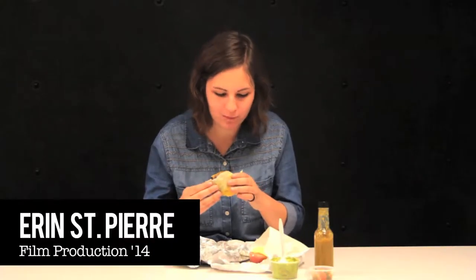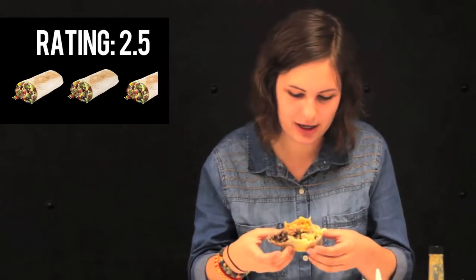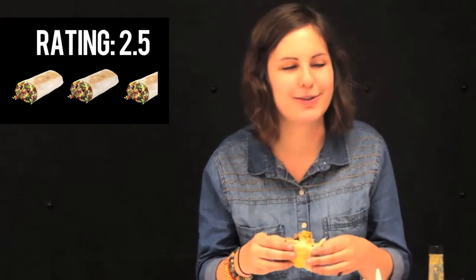Everything is sort of clumped to one side. It's not mixed in very well. I would probably actually only rate this like a two and a half out of five. There's just not a lot of flavor there. It holds together well, but they could do better.